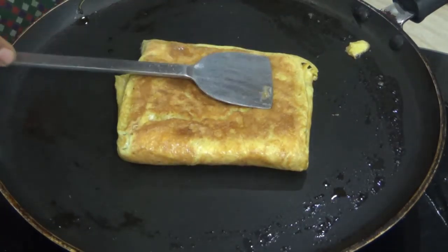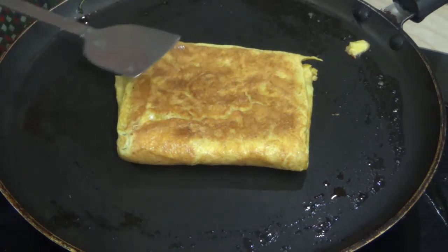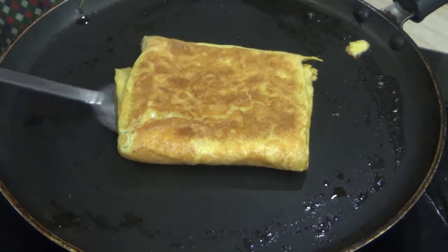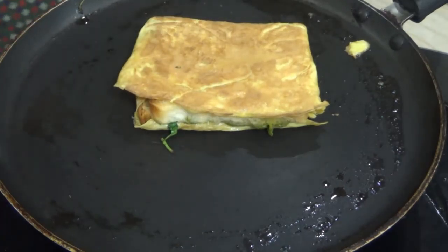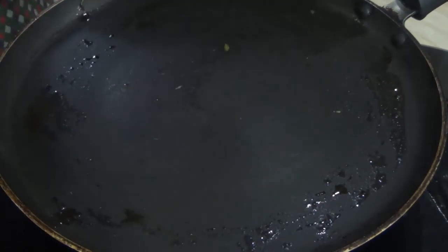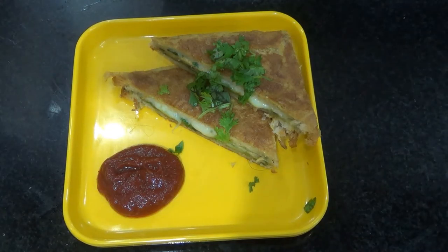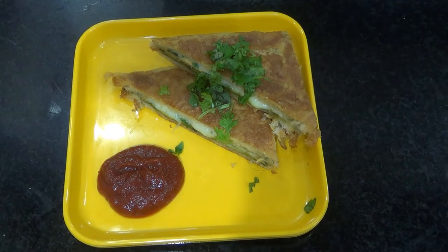Put the eggs and veg in the same way. Please make a video of your feed. Subscribe to our channel.